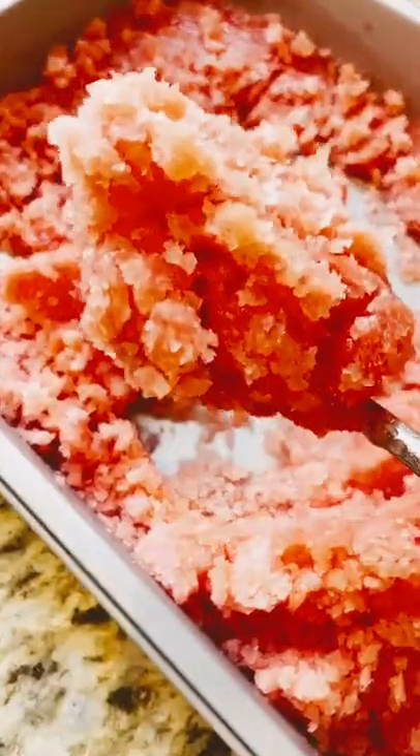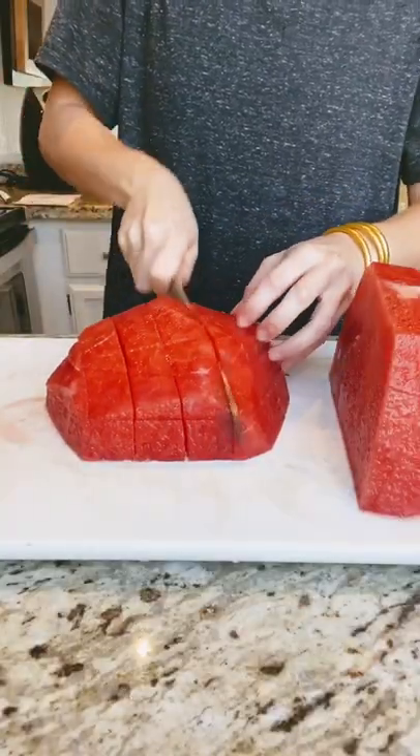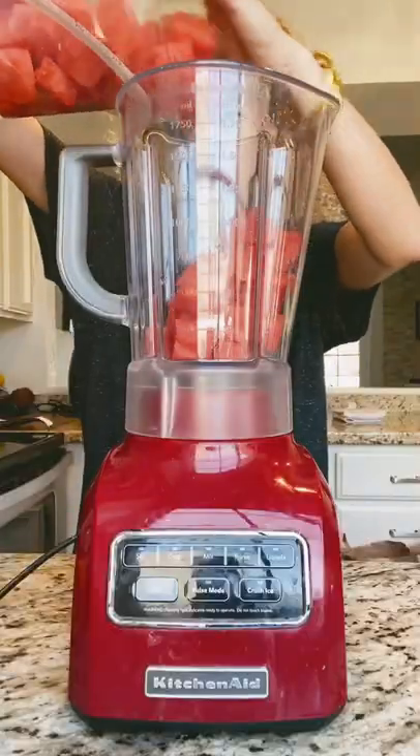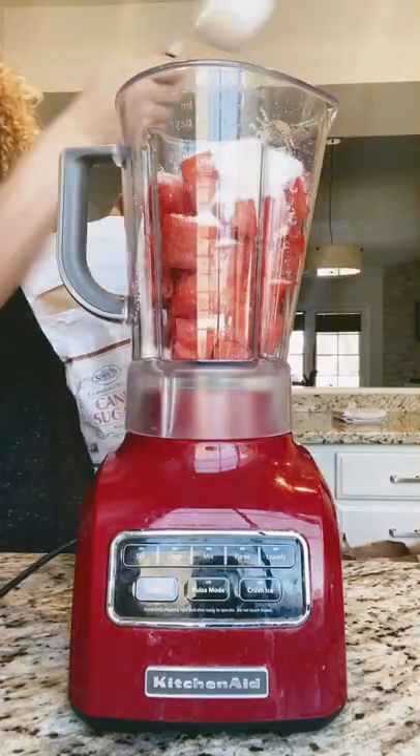This watermelon granita is like a watermelon shaved ice. First, cut up four cups of seedless watermelon. Combine the watermelon with sugar and lemon juice into a blender and blend until smooth. You can definitely adjust the sugar based on how sweet you want this to be.